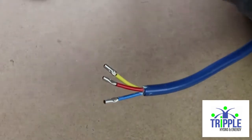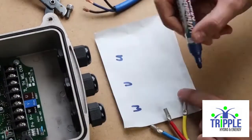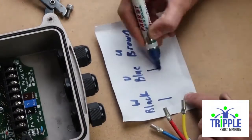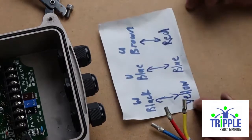Next, read your instruction manual and look at your PC board. Match the three colors of the three-core cable to the same colors as your pump power cable, so you will need to do a bit of planning on how you want to connect these wires. Once you have done your planning, keep this piece of paper.